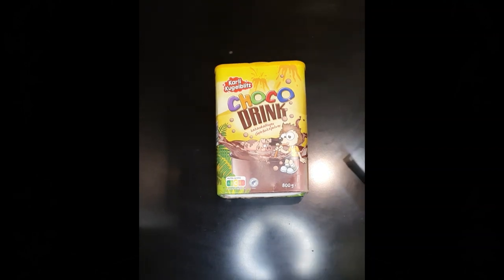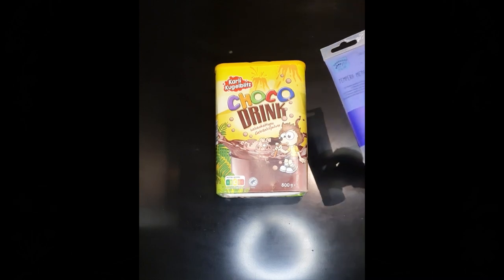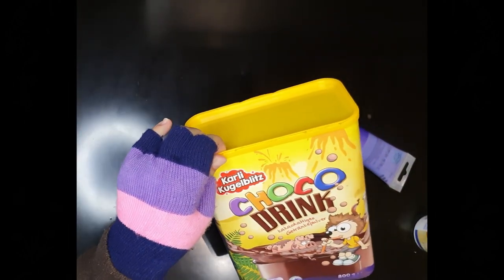To start off, I will first color the whole box with purple as a base. Afterwards, we will decorate its surface with a golden-colored peacock design. Let's start by painting purple as the base color.